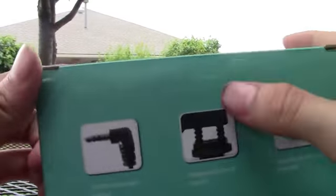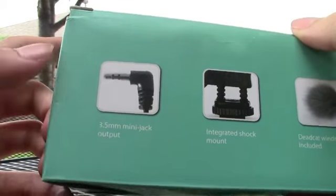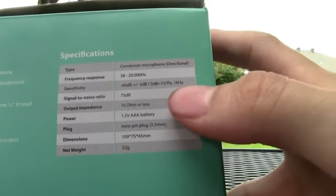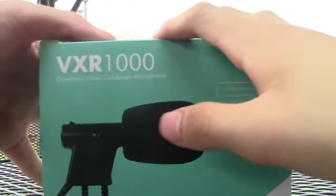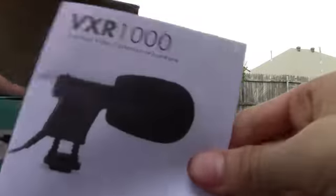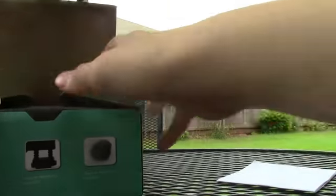It's not that big. It comes with a dead cat, shock absorbers, and a 3.5 millimeter jack output. Let's get in the box. It comes with an instruction manual, which you don't need that.